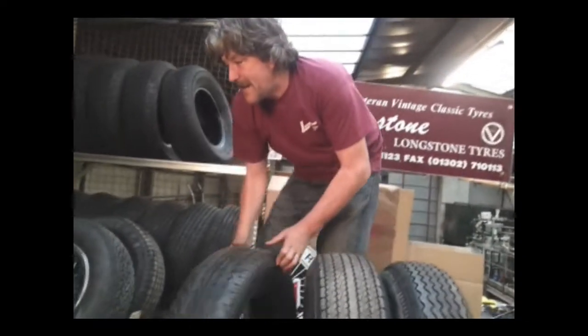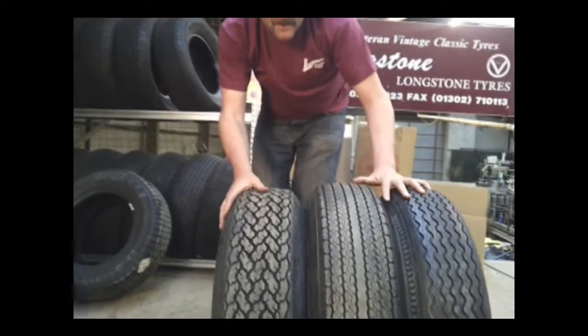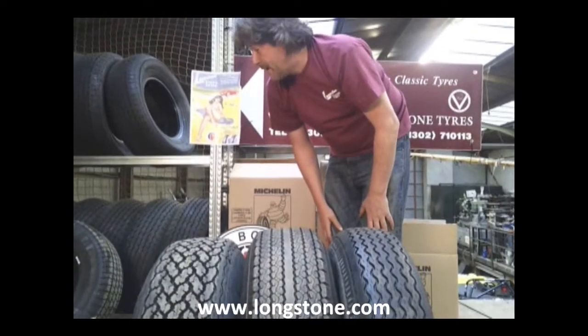I would say something more appropriate like a Michelin X WX would fit the bill. This is a 215/70-15 Michelin X WX. You can't get a better tyre in that size — they're a fantastic piece of kit. So that would very much be an option for you.